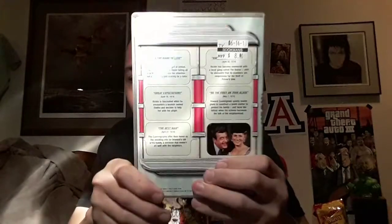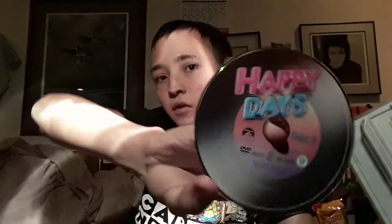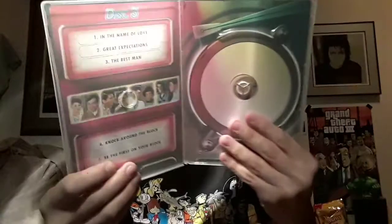Disc 3 — front, spine, and the back. And the back with the episode listing. Disc 3, and if you can't see the episodes better on the back, here's the episode.